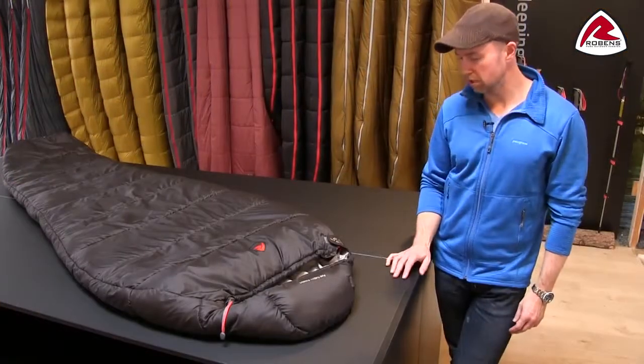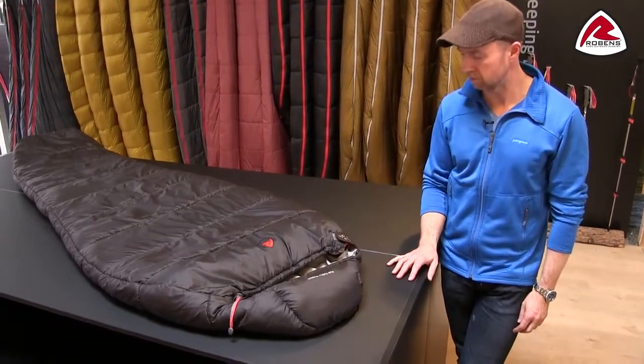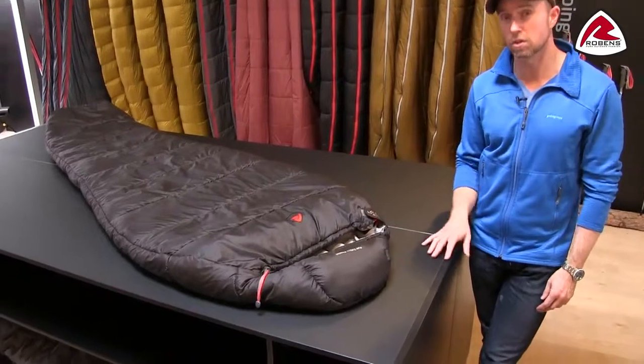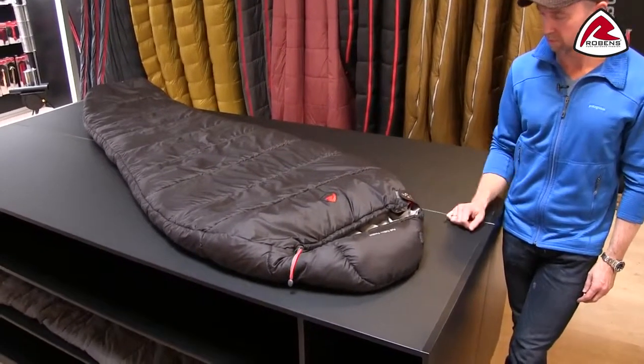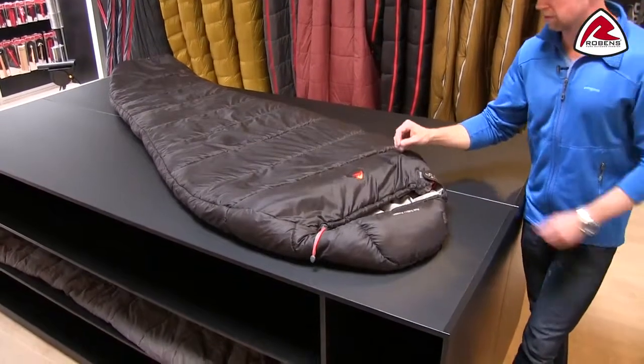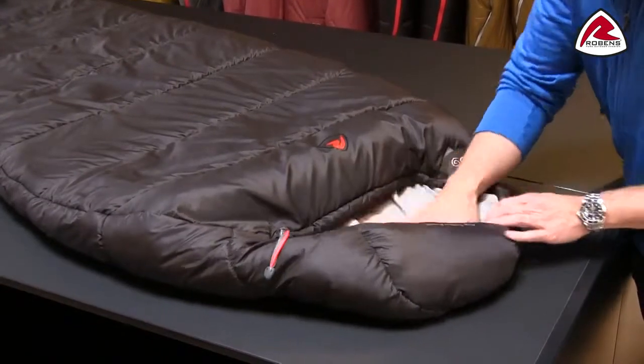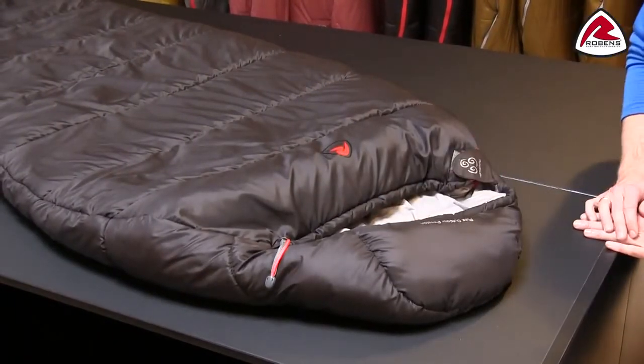The filling we're using in the Glacier bags is our air thermal polyester fiber, which is a good quality hollow polyester fiber. The shell material is a fortidenia lightweight ripstop material, and the inner is a polyester taffeta with quite a soft touch.